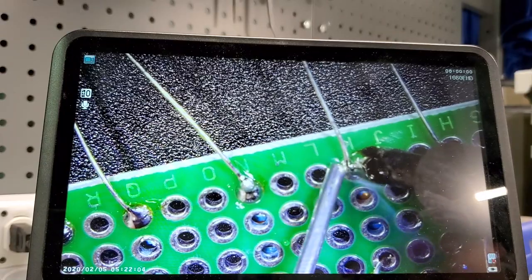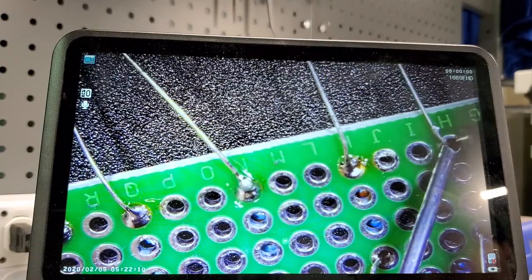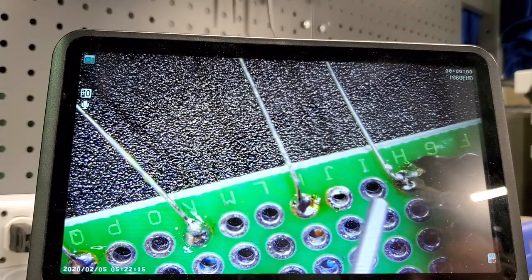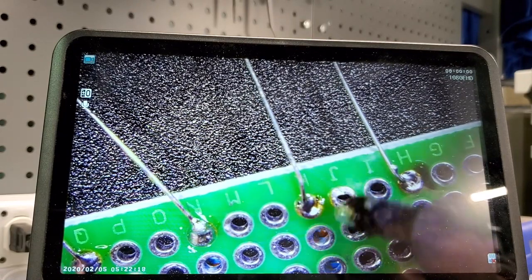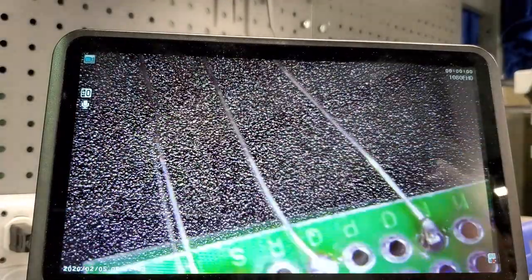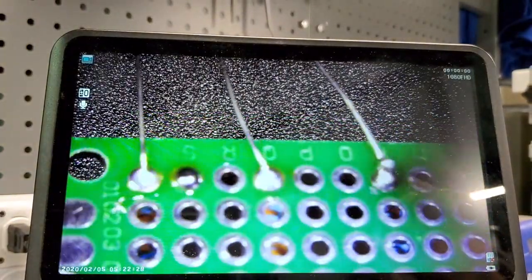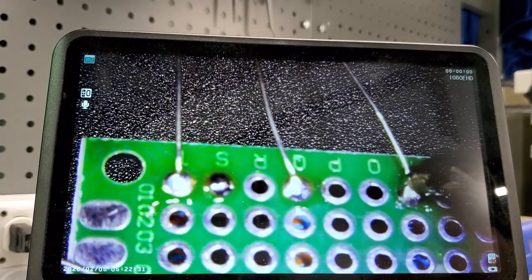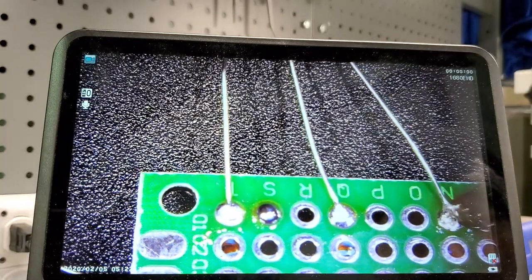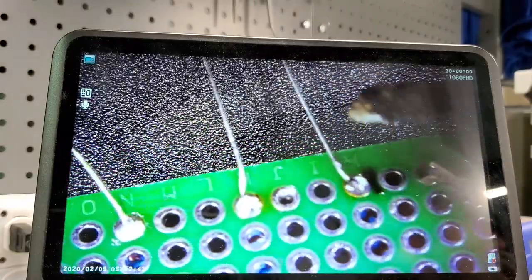It's kind of tough to get the iron at the proper angle with this microscope. If we do a side profile on all these joints, you should see they look like a little Hershey's kiss. This one right here has a little too much solder or it didn't get down into the socket. What we're going to do is hold the iron on the socket — you can see it bleeds down in properly.